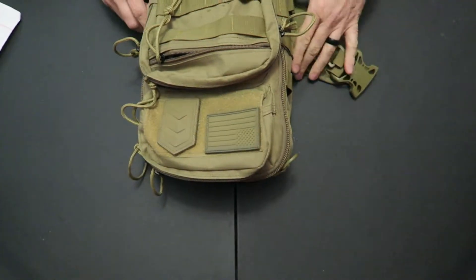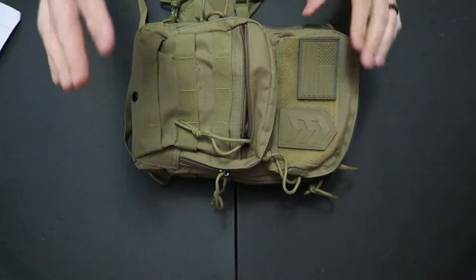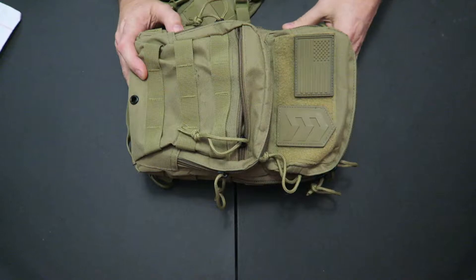Hey guys, this is a follow-up video from when I was doing V1 on the HB1B, the U-Kits HB1B bag. This is the first evolution of me actually trying to get it packaged up in something I can take out in the park with me or wherever I might head out with it.